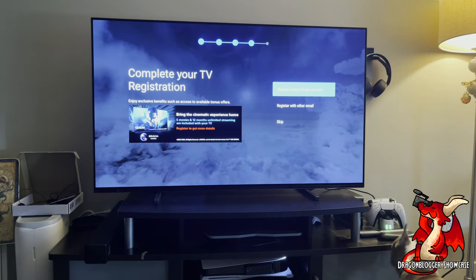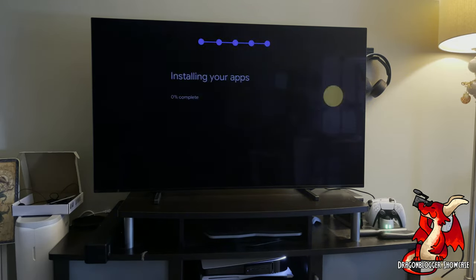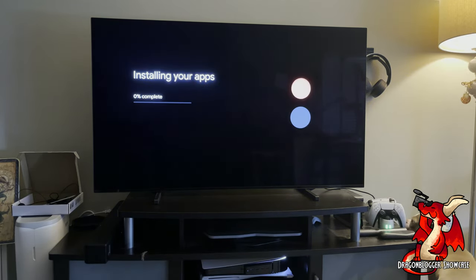I quickly registered my TV next. After registering, I finished deciding on Samba, and then it started installing the apps, which included Hulu, Netflix, Disney+, HBO Max, and all the various other streaming services I had. This took a little while, so I didn't want to show the entire process on video. Let's skip to the end and start testing the PlayStation 5.